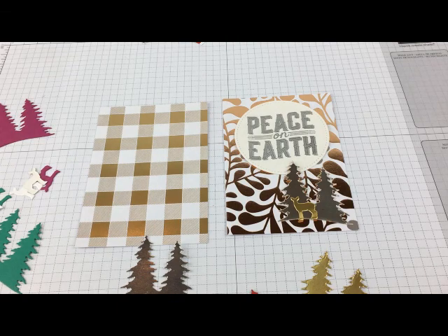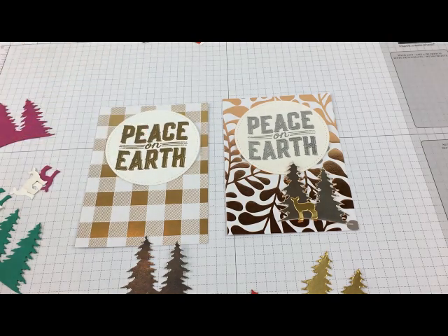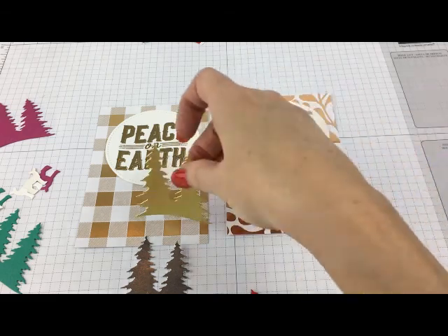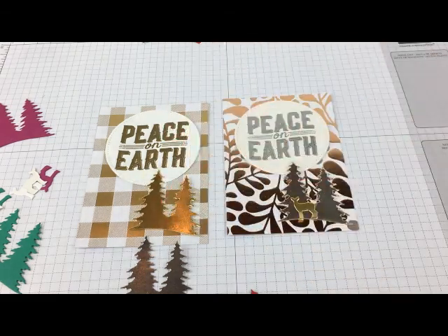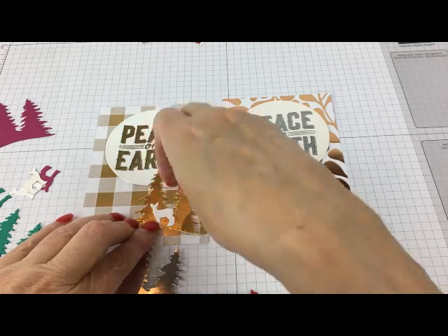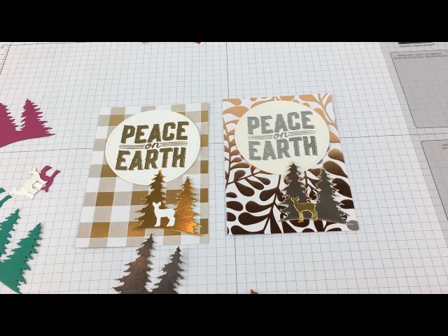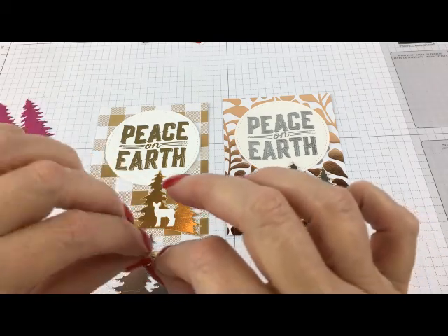This is the buffalo check — there are quite a few buffalo checks in this year's papers. Let's go gold there, and a gold tree. We can go with a white deer. See how that works? And then ribbon — we can go with the gold ribbon or the silver ribbon. To put the ribbon on, I just use a glue dot.